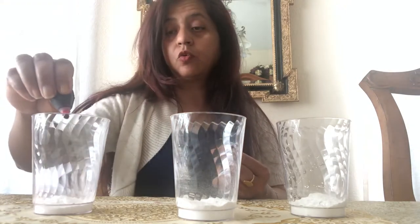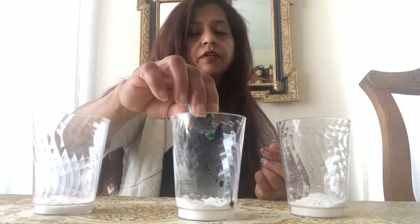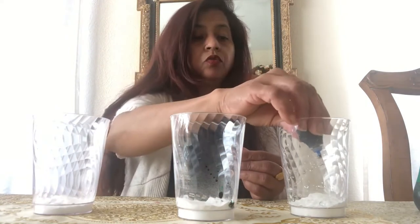Now let's start. We're going to put two drops of red color — one, two. Now the green one — oops, don't squeeze too hard because sometimes it just squirts too much. Now we're going to put blue — one, two.